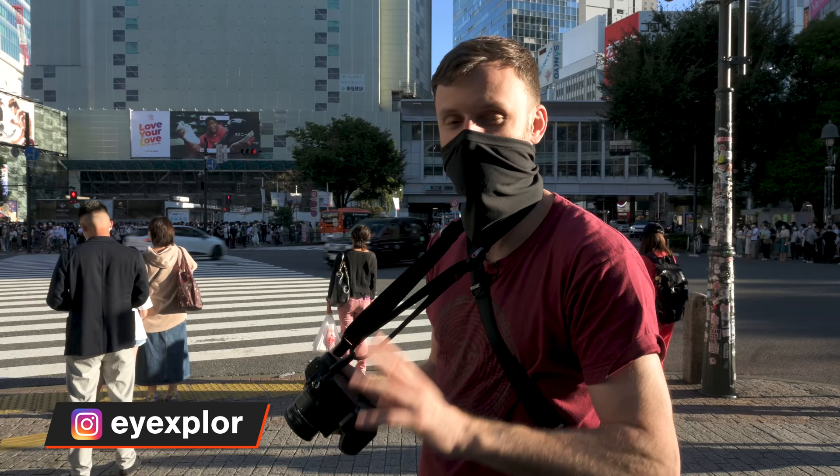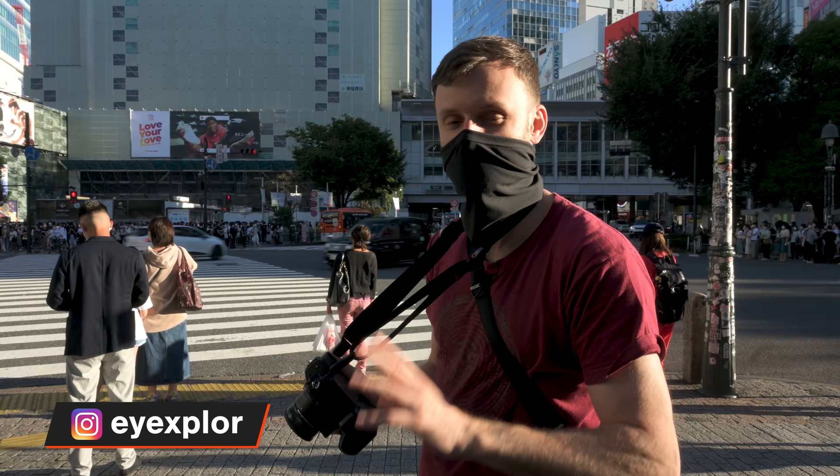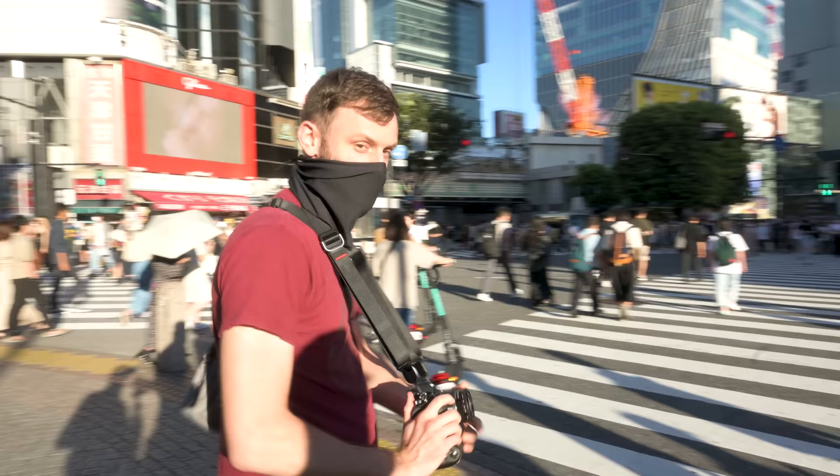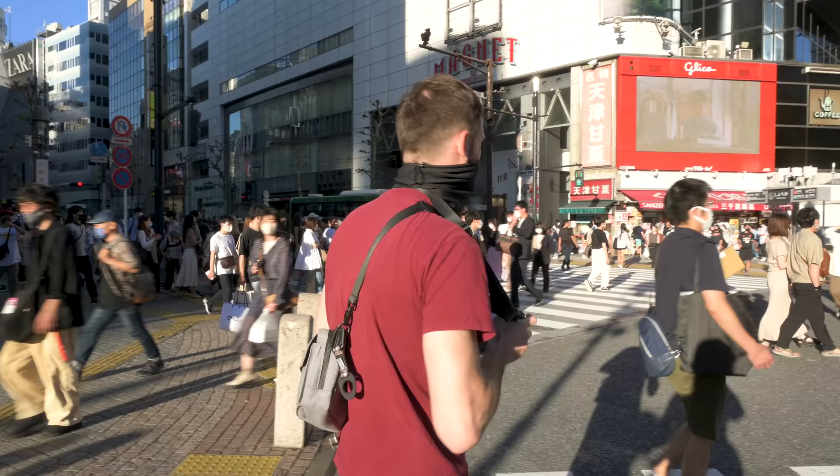A lot of people ask me about the metering. I use center-weighted metering, and then in the deeper menu you can change it to average. So instead of using Nikon's matrix metering, I use average — I prefer that on the Z system. My compensation right now is minus one because it's so bright out here and I want to get nice contrast and deep shadows.